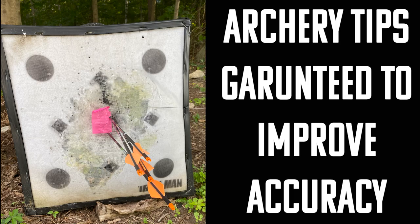In this video we're going to be going over a few tips that will dramatically improve your archery shooting. Are you ready? Let's get into it.